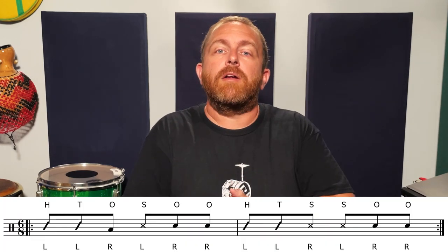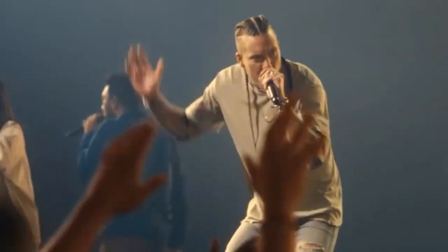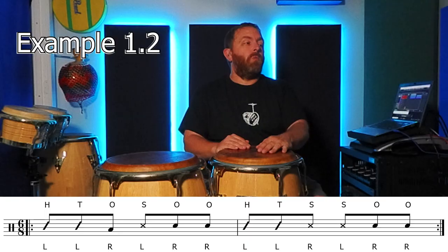Assuming that you're playing congas with a drumset player, these 6-8 patterns are intended to find a space in the rhythm section that adds to the groove without being in the way of the vocalists, other lead players, or any spoken word elements of the worship service.